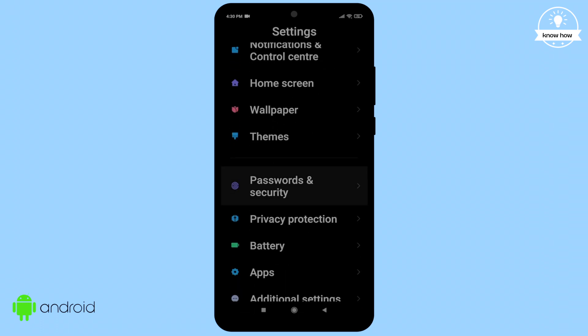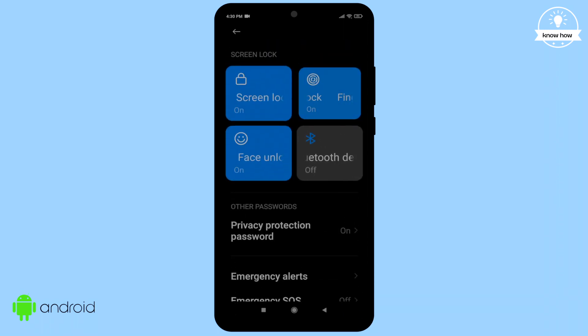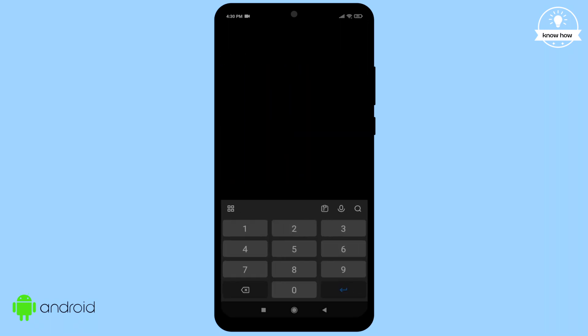Once you find it, click on it. You'll see several options — just click on the Fingerprint Unlock button. It might ask you for your device password, so go ahead and enter it.